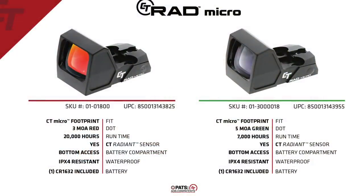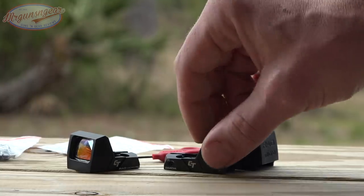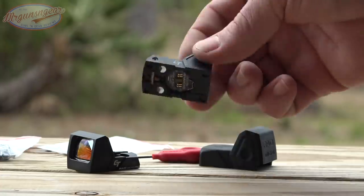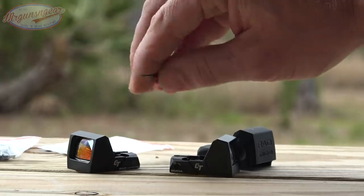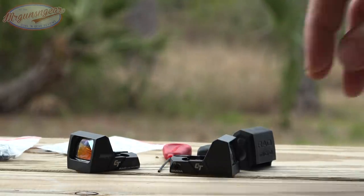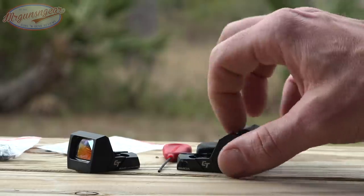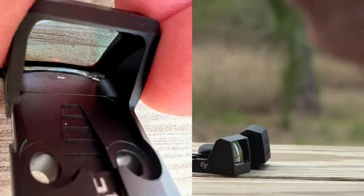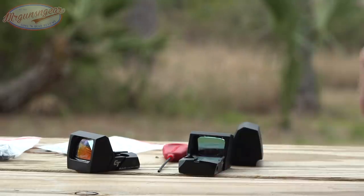That 3 MOA red and 5 MOA green dot sizing is the same across the board for all optics. Both the RAD Micro Pro versions have a 20,000 hour run time. These do not come with a 1913 rail and fit Shield RMS type mounting systems. Zeroing is done with an Allen key. They have a light sensor at the rear, so display brightness adjusts to where the shooter is rather than where they're looking. There's also a cutout at the rear that acts as a backup rear sight on most pistols.